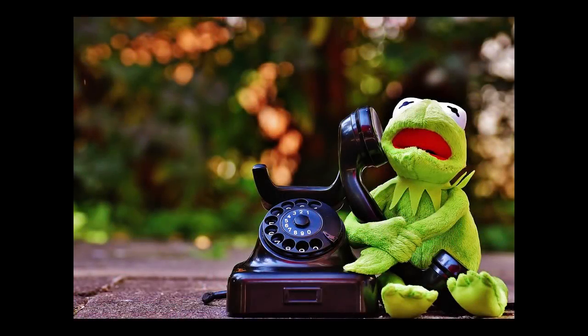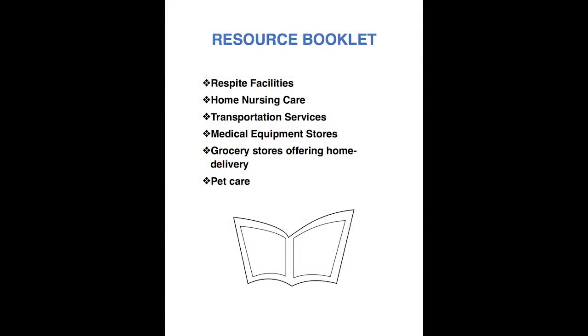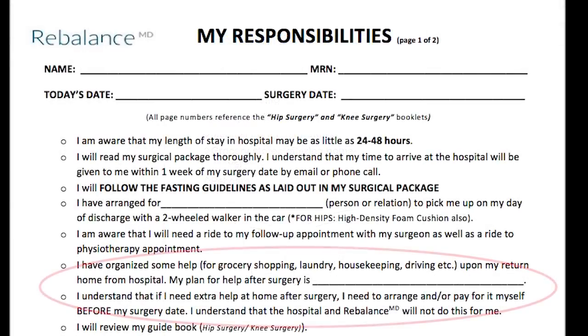If you have any questions regarding help after surgery, please feel free to contact your navigator. We can provide you with our resource booklet that lists local respite facilities, home nursing care, transportation options, medical equipment stores, grocery stores offering home delivery, and pet care. On the responsibilities form, please write down who your plan for help after surgery is, such as your spouse, family member, friends, home care, or respite facility.